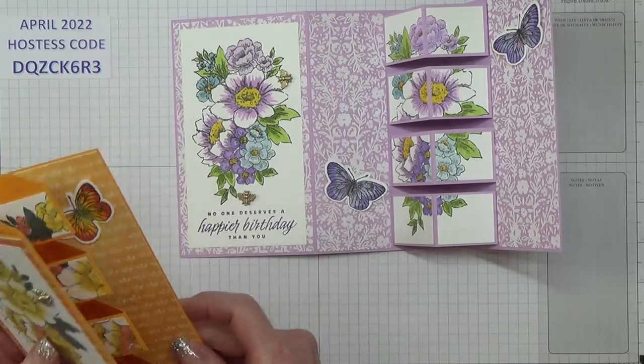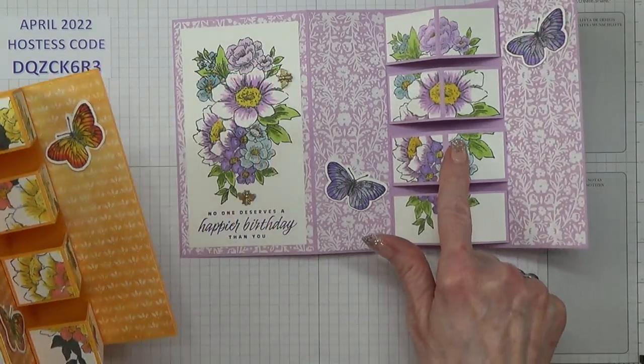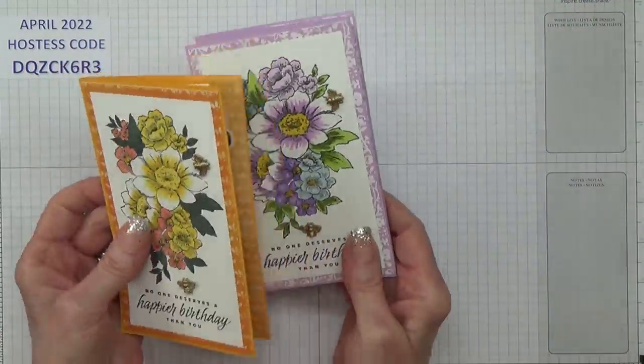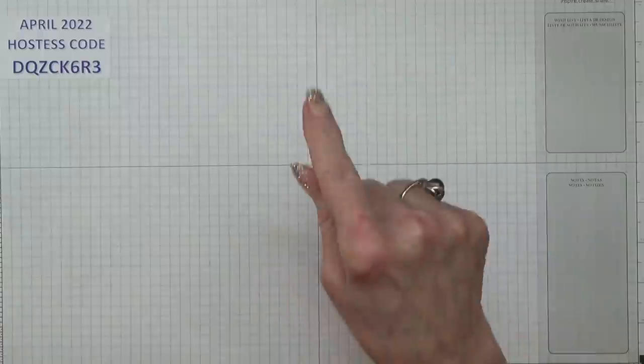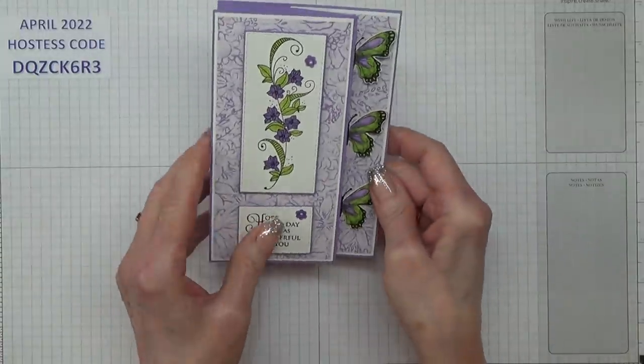So what I'm going to do today is I'm going to do this card but with this design and this colour scheme. If you're thinking you've seen me do something similar before, I have — and it was this.